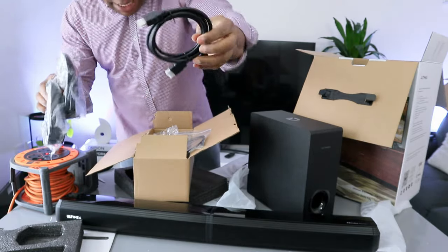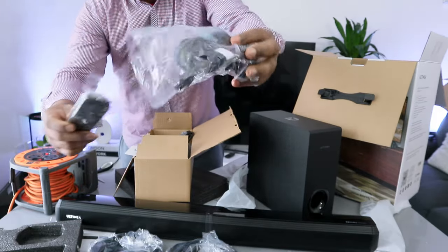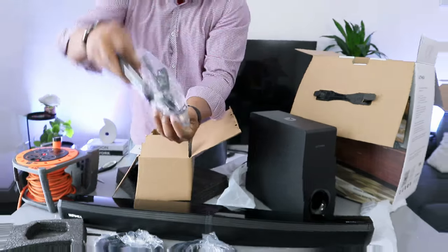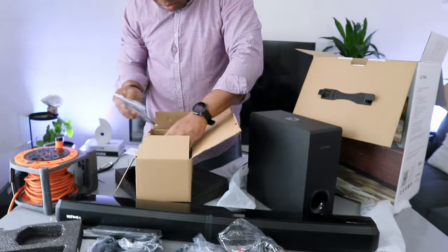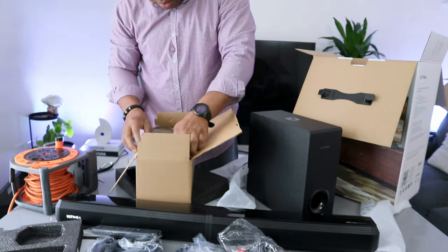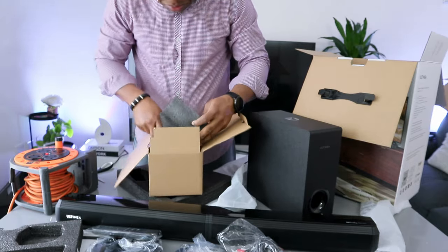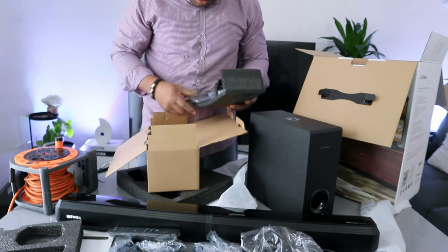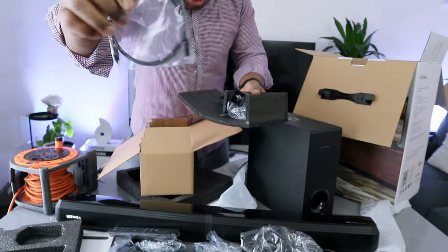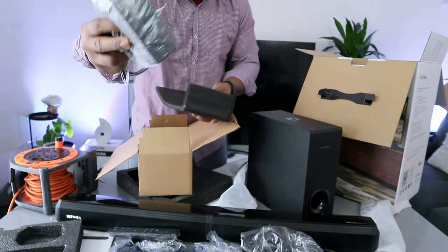This is the HDMI cable, remote control, and the cables. Optical cable included and the power cable.